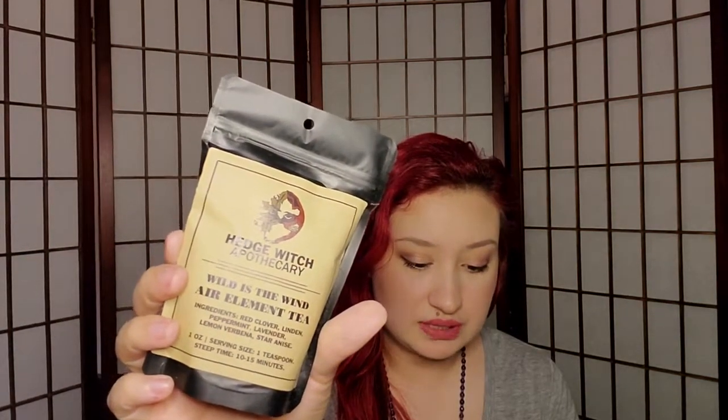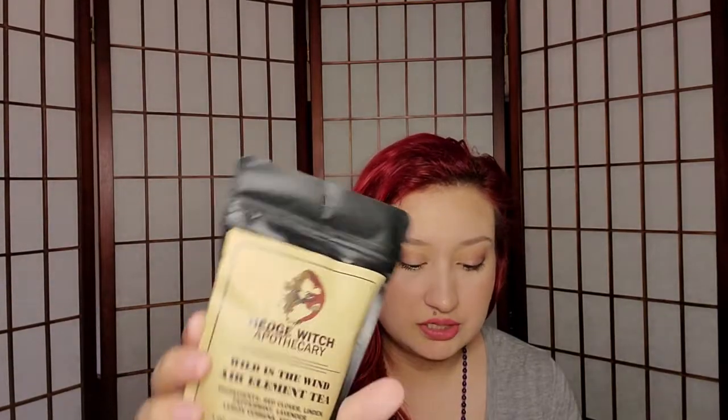The first item is the Hedge Apothecary Wild Wind Tea. 'The wind delivers messages and clues as to what will come — sip on a warm cup of this herbal blend and awaken your senses.' It's about an eight dollar value and they include a coupon. It's a loose tea with red clover, linden, peppermint, lavender, lemon verbena, and star anise. It's about one ounce, one teaspoon, and steeps for almost 15 minutes. I might try this today because my throat hurts.